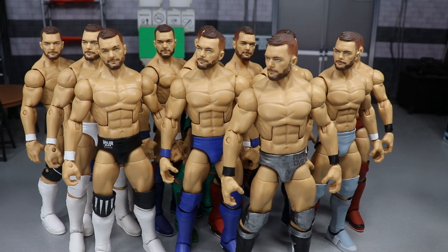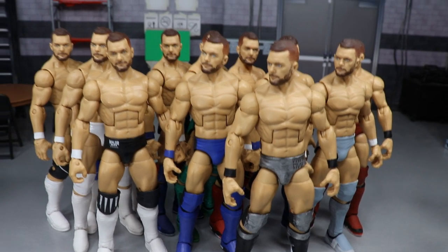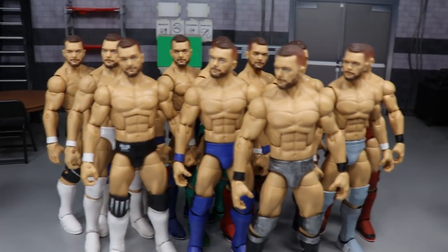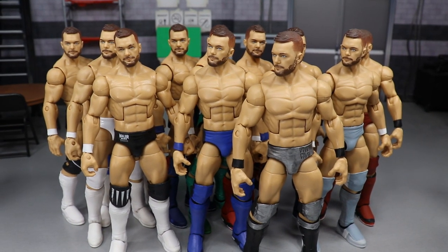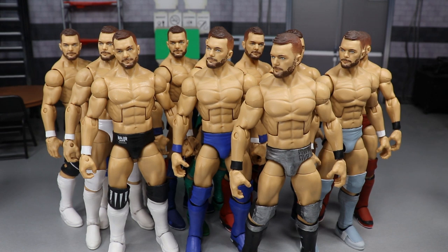So that's it — one AJ, a couple Rollins, a Ziggler, a Hardy, two Cedrics, four Kevin Owens, and the rest are pretty much Finn Balors. Those are all the customs made so far in 2019, and there are plenty more to come since the year isn't over yet. Thank you so much for watching — comment down below your favorite custom, subscribe for more WWE figure videos, and follow me on Instagram and Twitter at My Damn Toys.